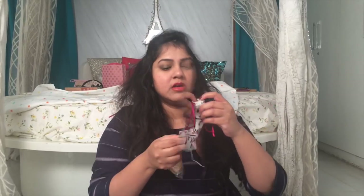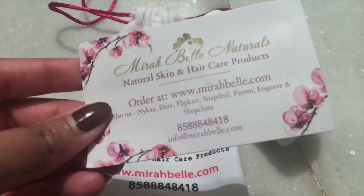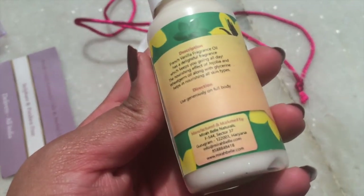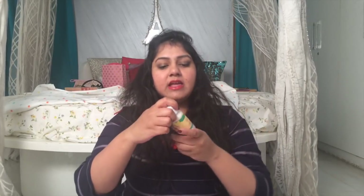Next we have Mirabelle natural skin and hair care products — very cute packaging. They include a card with the product, stating it's made with essential oils and herbal extracts, and it is sulfate and paraben-free. They deliver all over India and are available on Nykaa, eBay, Flipkart, and Snapdeal. We have the French Vanilla Body Lotion from Mirabelle — a 100ml bottle. I tried it yesterday and it is quite moisturizing. However, it doesn't quite smell like vanilla; it has a very strong herbal smell, almost like camphor, with just a hint of vanilla.